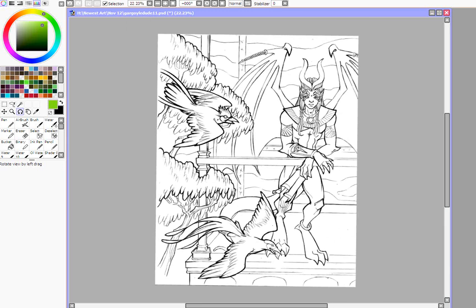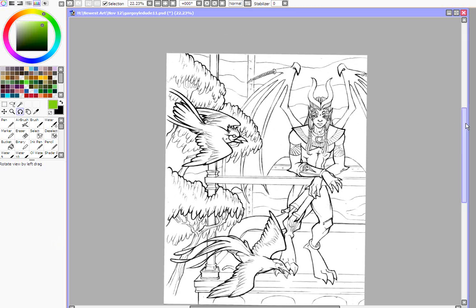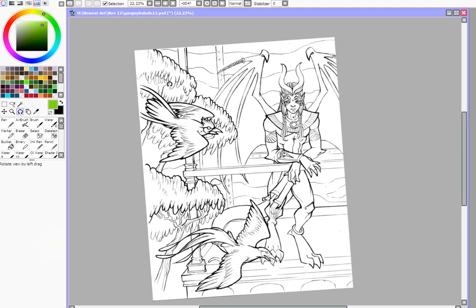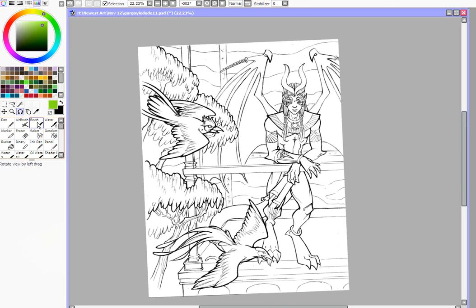One of the most important things to keep in mind when you're doing digital art is to make sure that the artwork is big enough. Most of my stuff is 8½ by 11 inches and has a 300 DPI resolution. That means it's at least 3,000 pixels wide, at least in one direction.